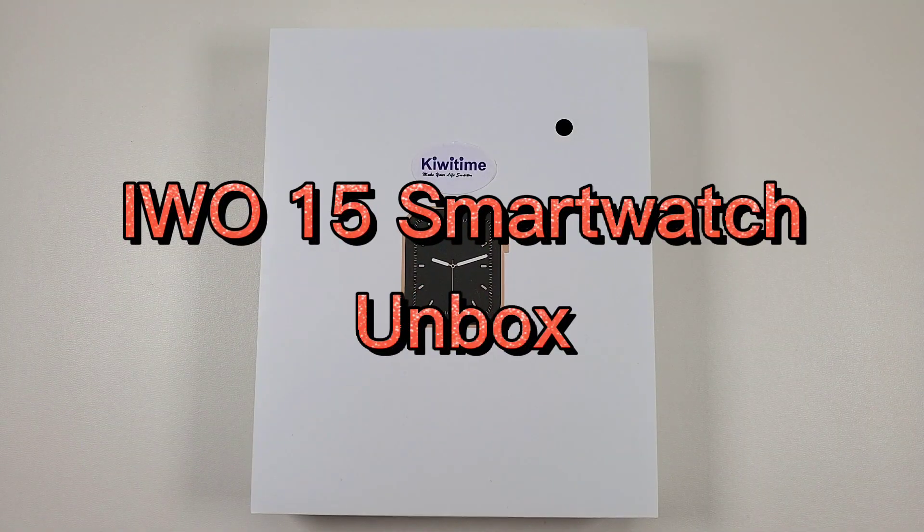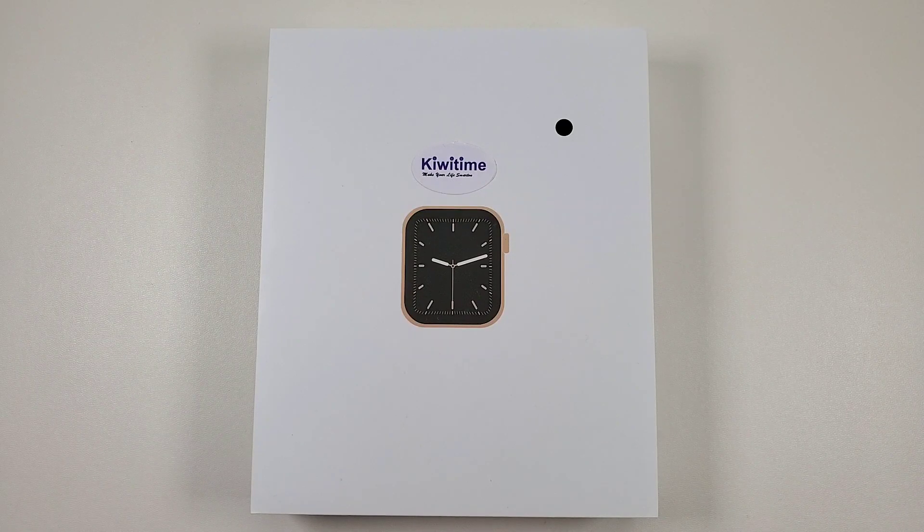Hello everyone, I'm Peter. Today I'm going to unbox a new smartwatch, the Evo 15 smartwatch.